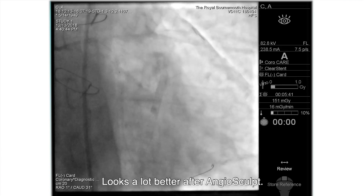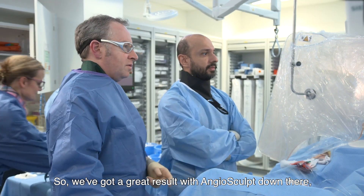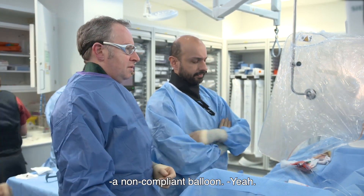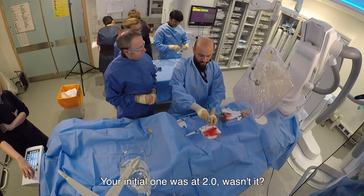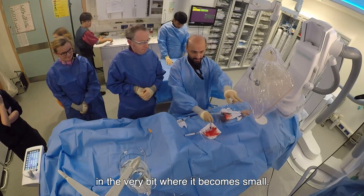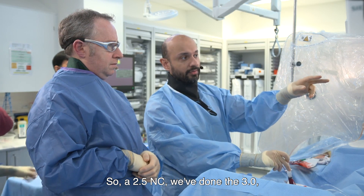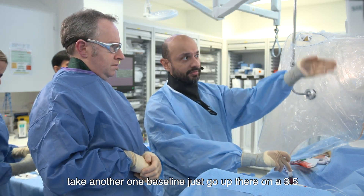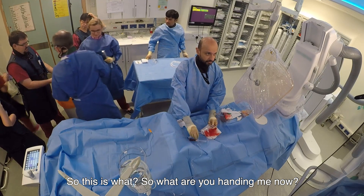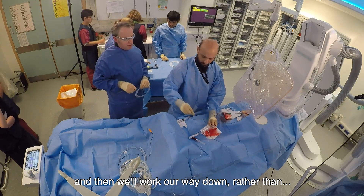It looks a lot better after angiosculpt. It'd be nice to take a picture and show the angiographic appearance. We've got a great result with angiosculpt down there - it's still not quite right there, a little bit of tissue. I think we should take a non-compliant balloon. Do you think we can go as big as 3.5 or 3.25? Your initial one was a 2.0 - about a 2.5 NC in the very bit where it becomes small. So 2.5 NC, we've done the 3.0. Let's take another one post-angiosculpt and then a 3.5 for the main vessel. This is a 3.5. We'll start with the 3.5 and work our way down.